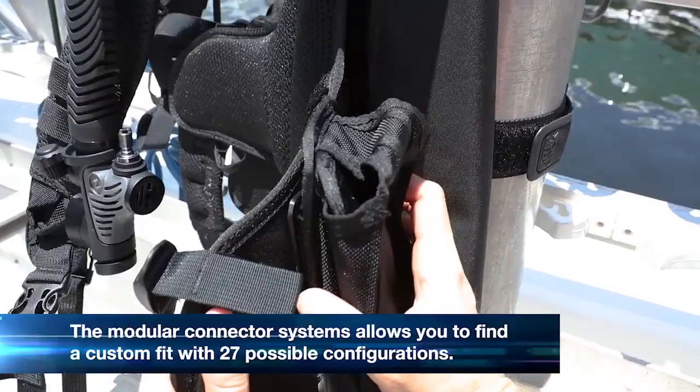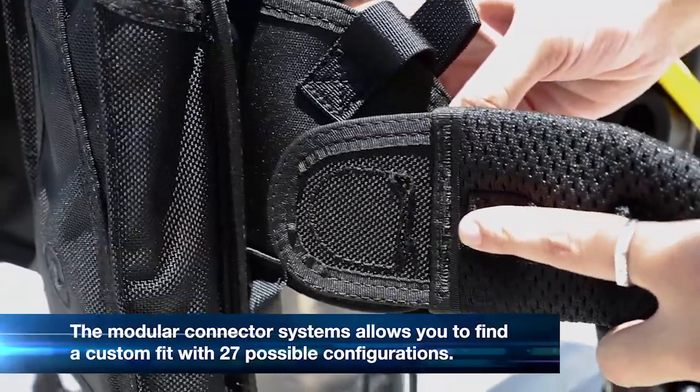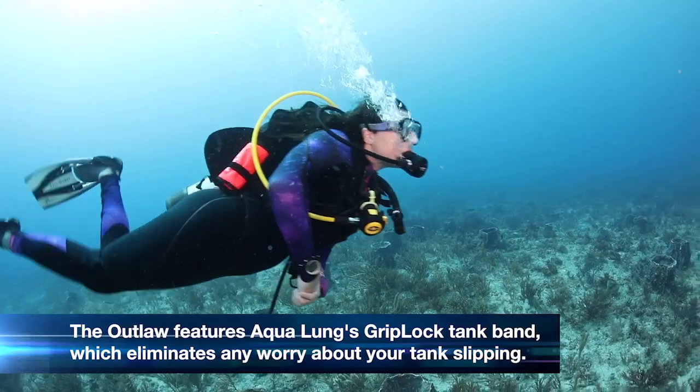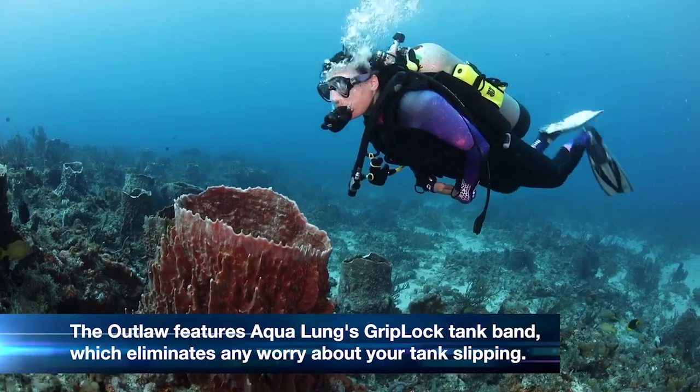The Aqualung Outlaw's special modular connector system is a nice touch. You can easily find a custom fit with 27 different configurations available. The Outlaw features Aqualung's Griplock tank band, which makes assembly a cinch and eliminates any worry about your tank slipping.